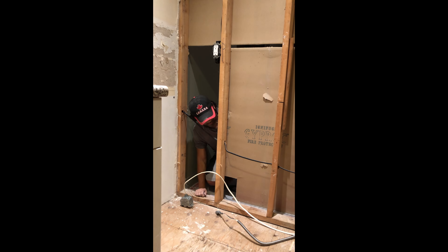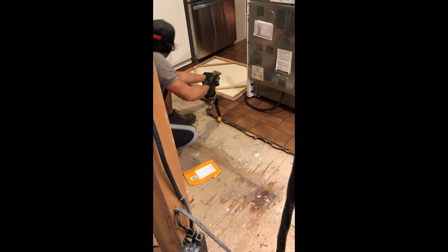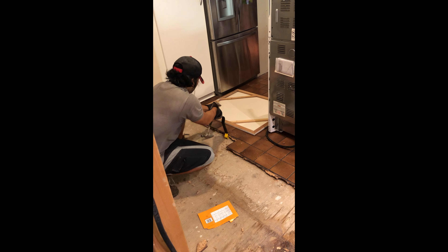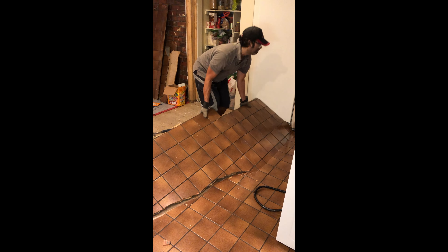This is me taking the wall and the flooring out. My wife took this video back in November of 2018. A couple weeks after this is when the game went into finaling. So by the time I got back into the reno, it was either February or March of 2020.